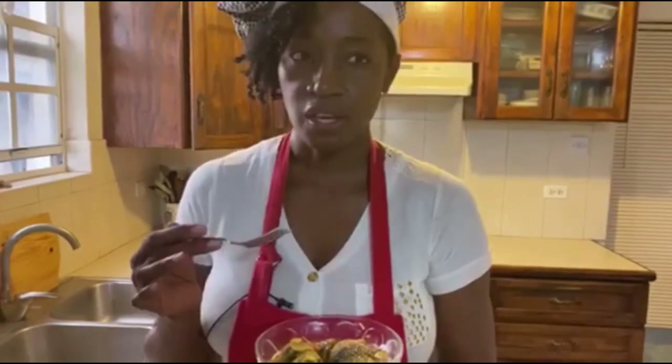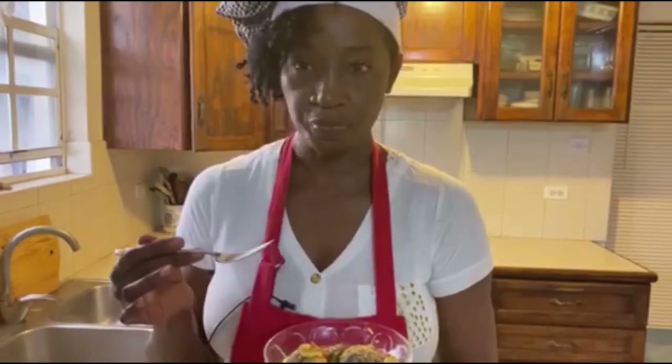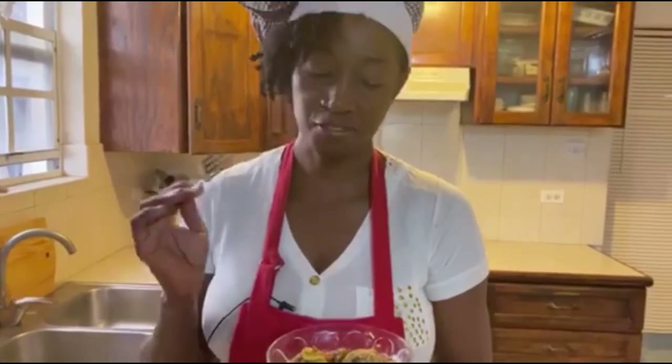Now it's time to taste. Oh it looks good, it's so soft — it just melts in your mouth. Steamed flying fish — you need to try it!